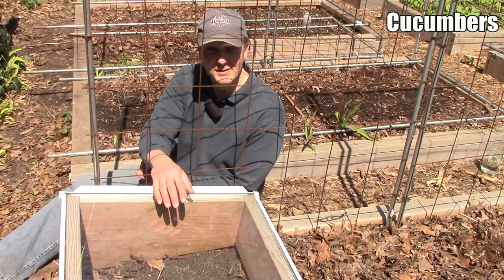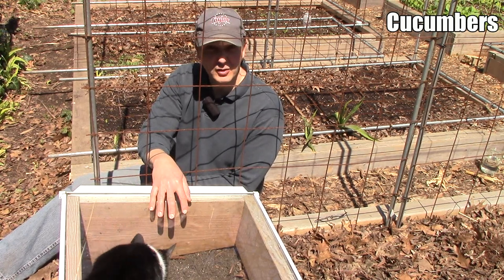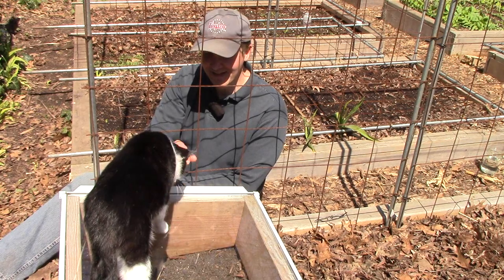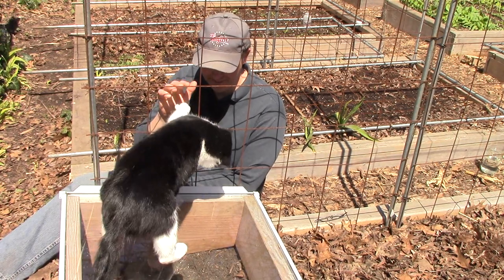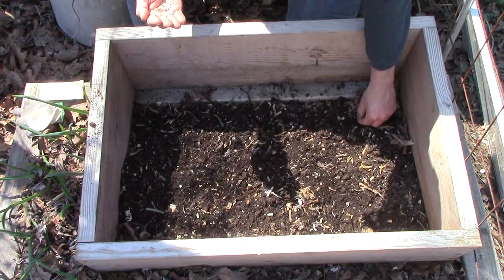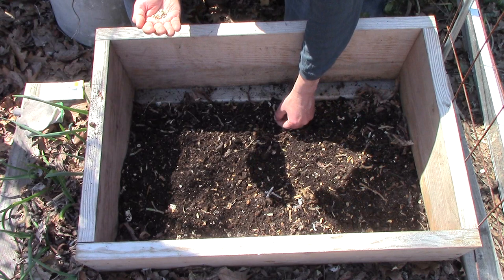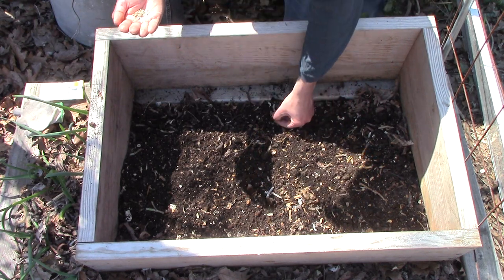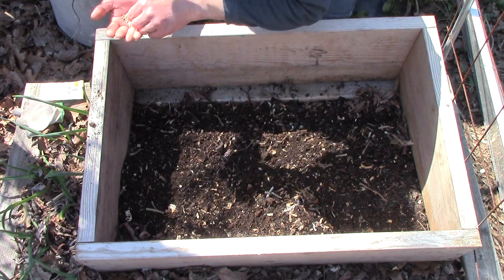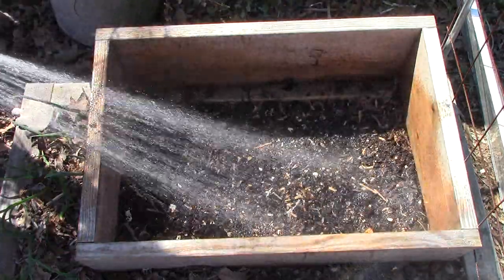The last summer crop I'll plant today is cucumbers. We usually start them about two weeks after our average last frost date, but under the much warmer microclimate provided by a cold frame, I'll start them one and a half weeks earlier than our last frost date. I've placed this cold frame in one of the more sunny spots in the garden. After applying a thin layer of vermicompost, I plant the cucumber seeds a half inch deep. I'll thin them to about one plant every six inches after they emerge. Cucumbers germinate best when the soil temperature is between 80 and 95 degrees Fahrenheit, so the lid will stay on until plants emerge, at which point I'll start venting the cold frame. After removing the cold frame sometime in May, I'll install a trellis for them to climb.